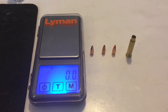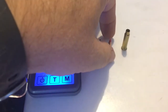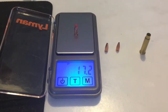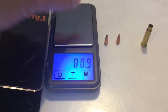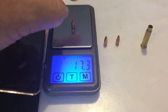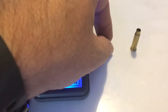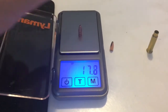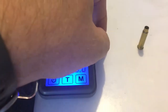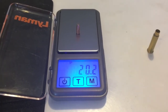I've got my Lyman digital pocket scale all ready to go. Let's weigh this ballistic tip bullet that we believe is 17 grains just to be certain — 17.2 grains, and again 17.2 to 17.3. So pretty close to 17 grains. This one — we'll see if he's 17 or 20 — 17.3 grains. And this one should be 20 grains: 20.2 grains.